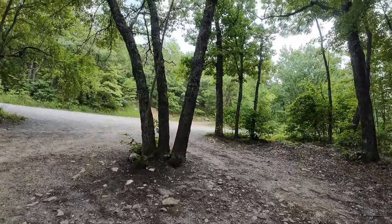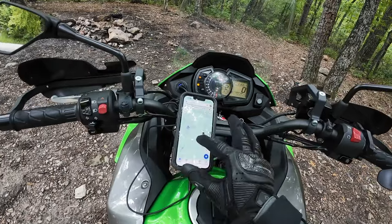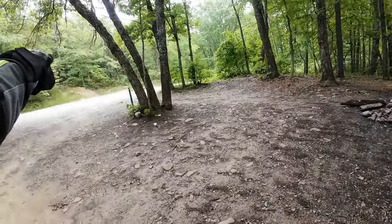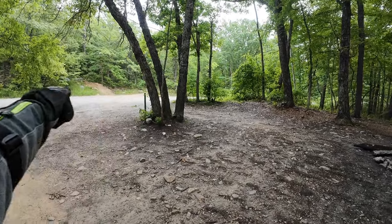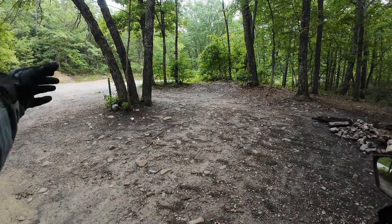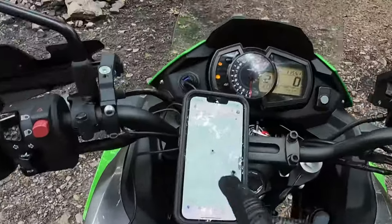Campers will stay here and then the next morning take their dirt bikes or dual sports up the trail. Before we go, let me show you where we're at on the Big Levels four-by-four trails. The trail is actually right there — this gravel road is Coal Road. The campsite is right across from the trail.